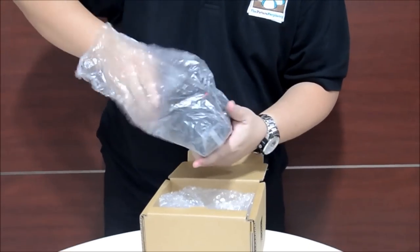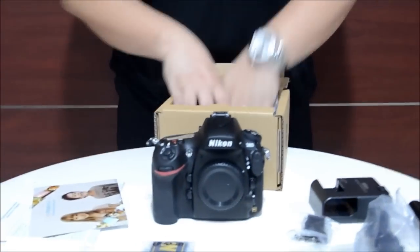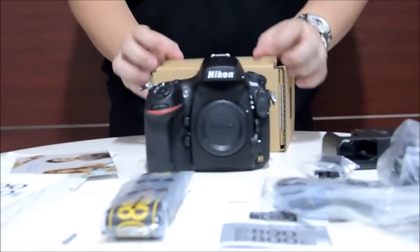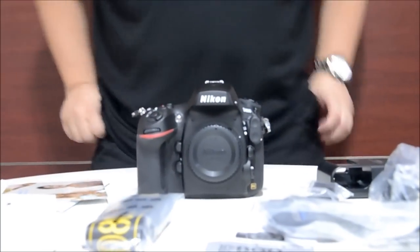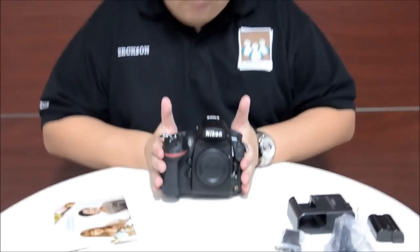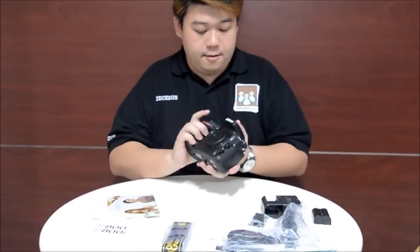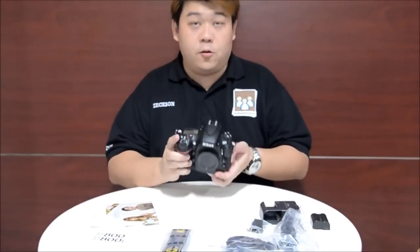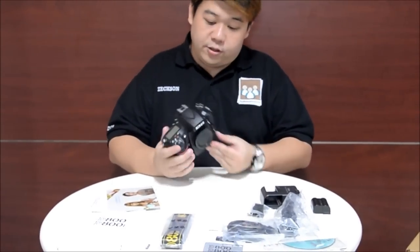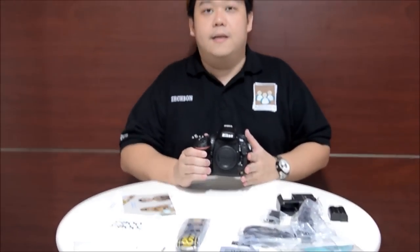My second camera — behold, the Nikon D800. Comparing the size to the Nikon D700, this definitely looks smaller and lighter. The edges are more refined — not so boxy. I have never liked boxy cameras.